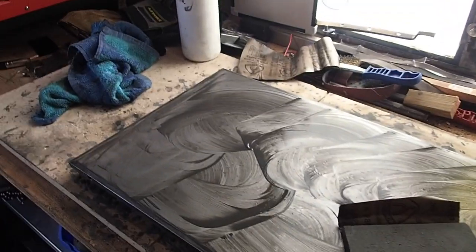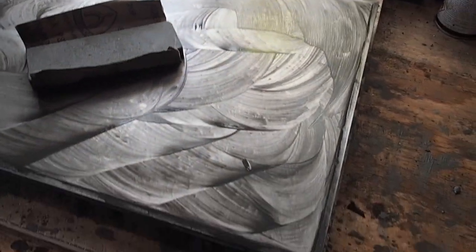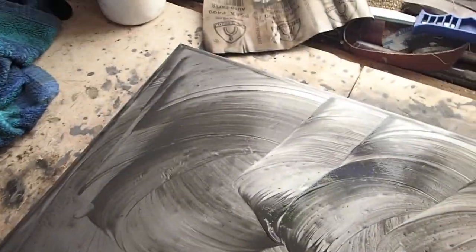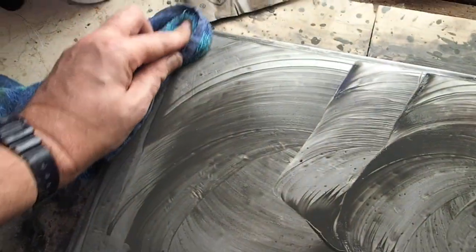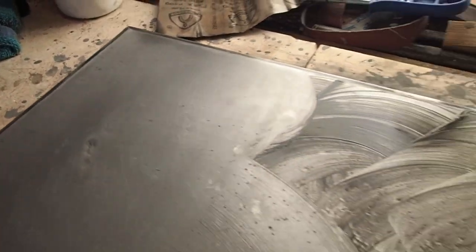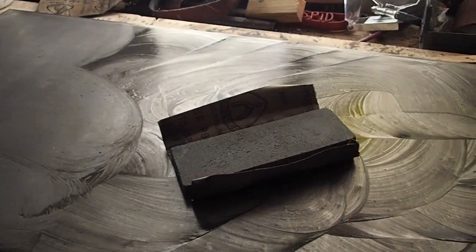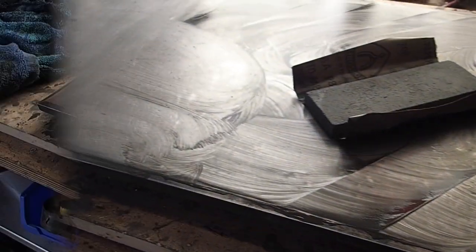Hello again. It's been about another 30 minutes, and now I've swapped onto 800 grit emery cloth, wet and dry. As you can see, we're now starting to make a bit of progress. I think that is going to come up quite nicely. I'm going to carry on and I'll see you a little later.